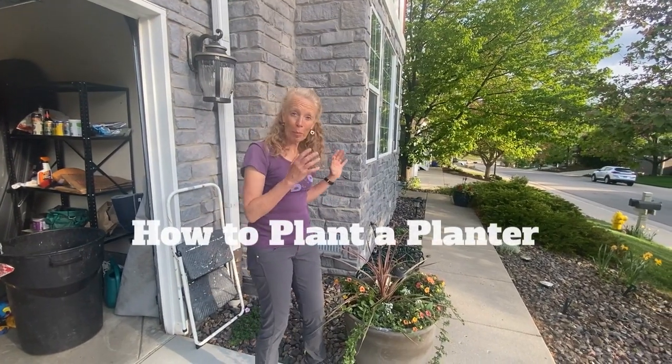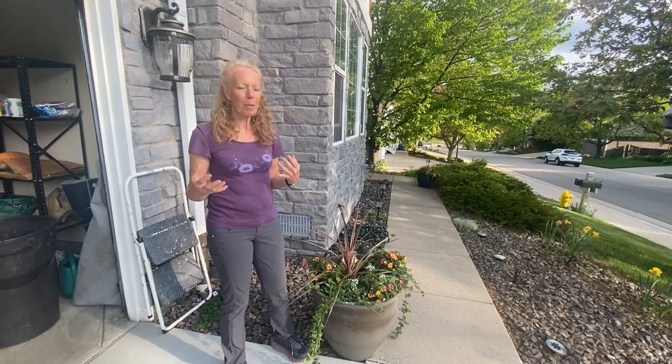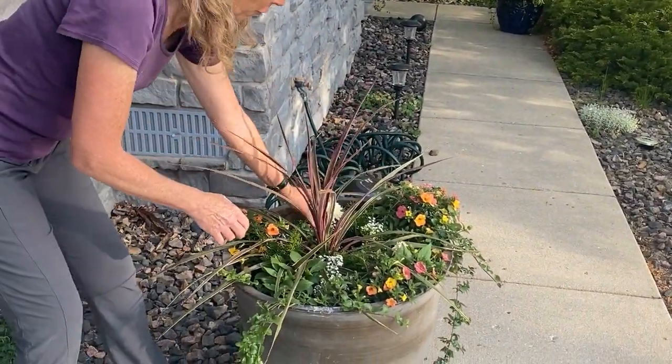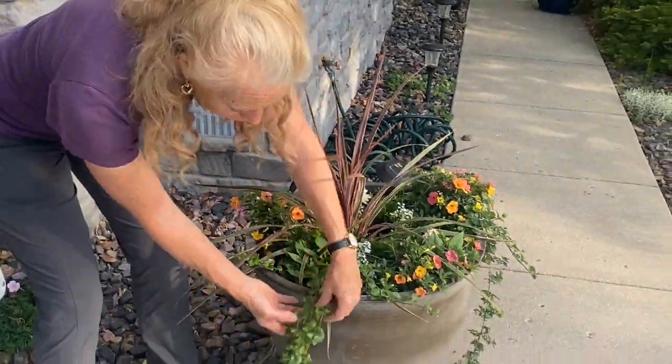We're going to learn how to plant a planter. This is one that I did earlier. There are three big concepts with making a planter. You want a signature centerpiece — this is called the thriller. You want filling plants — those are called fillers. And then you want the draping plants that go over the edge — those are called spillers.